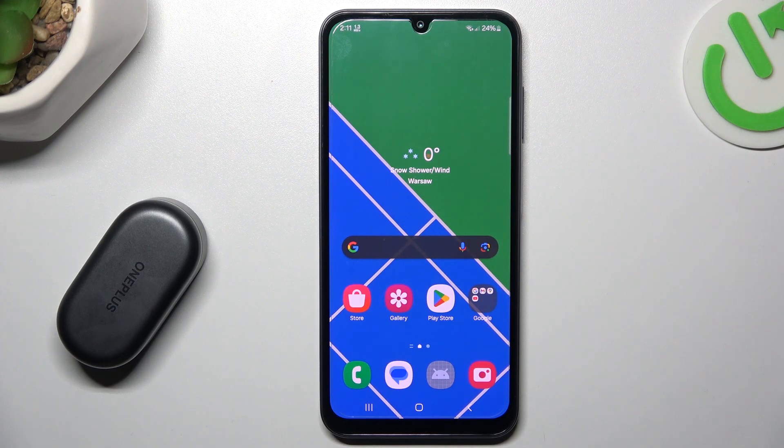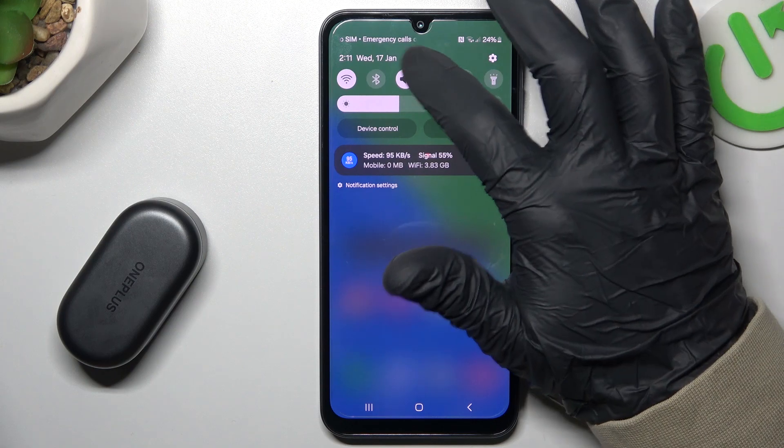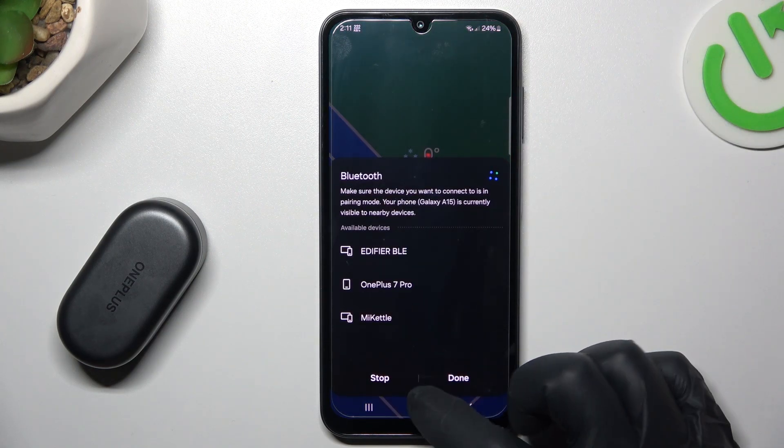If you have a problem with a Bluetooth gadget, always start from the simplest way. Restart the Bluetooth connection — switch it off and switch it on again. You can also try to restart your phone.